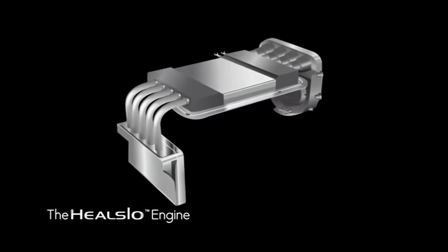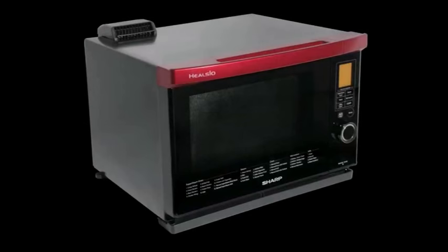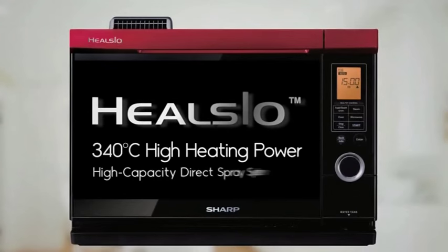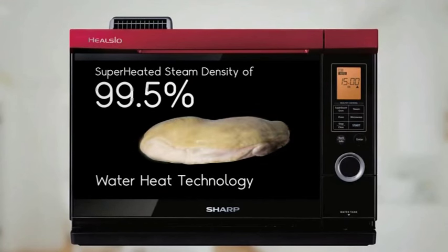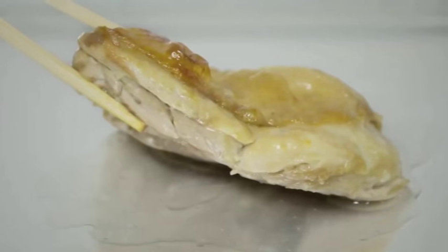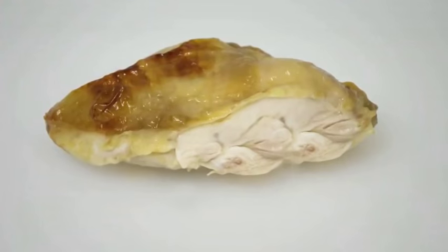Introducing Heelsio 100% superheated steam oven heating, without the assistance of microwave or convection oven heating. The result was that our water heat technology produces superheated steam at a concentration of 99.5%. Even after the excessive fats were removed, the surface of the chicken remains crisp on the outside and fresh and juicy on the inside.